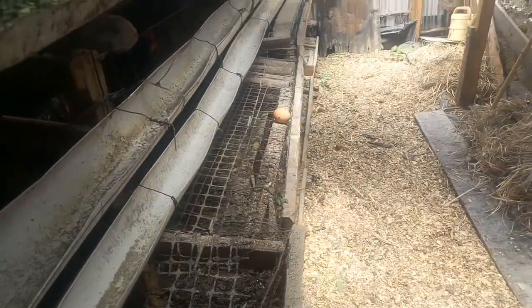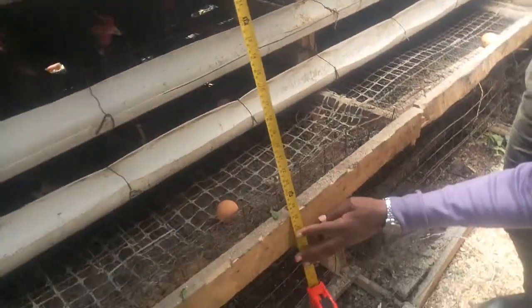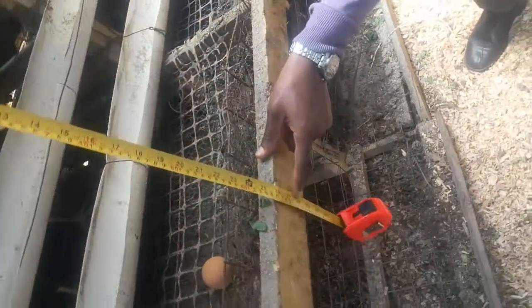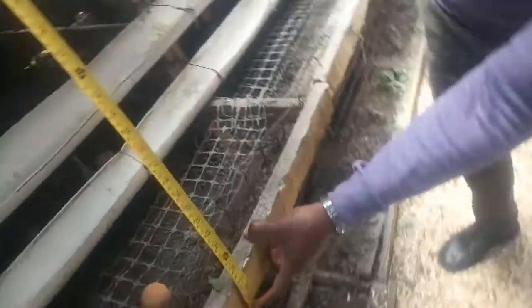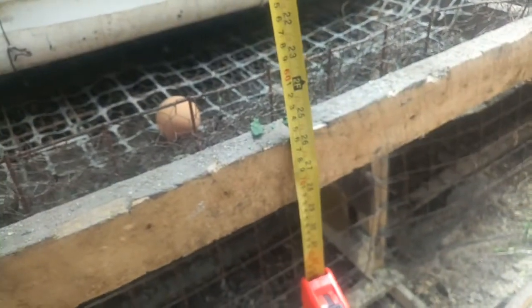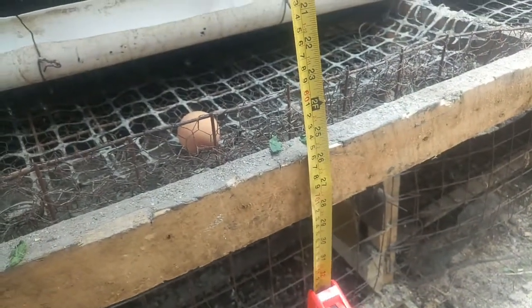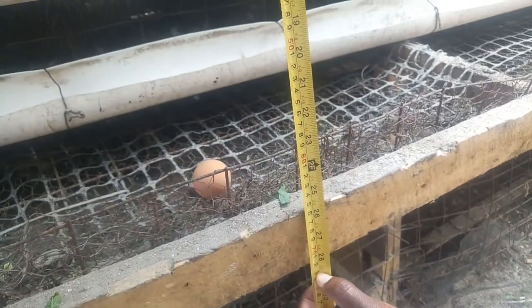This one I made myself at home. The height of these cages — let's zoom in for the measurements — the height is around 28 inches. So those are maybe the basic measurements that you can use to make yours.